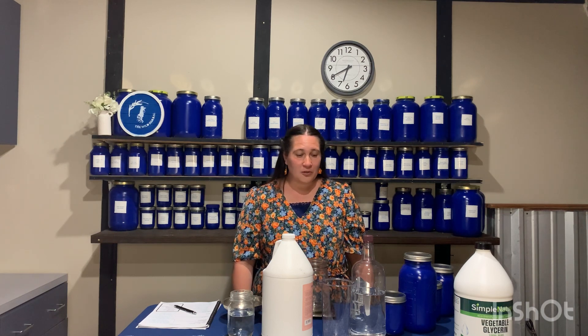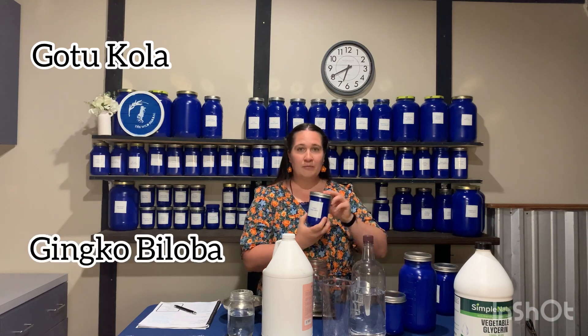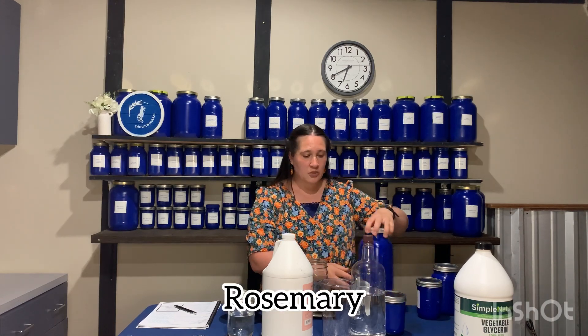Hello, my name is Amanda and I'm from The Wild Herbal, and we are going to make a brain tincture today to help to stimulate the brain. We are going to be using the herb gotu kola, ginkgo biloba, rosemary, and ashwagandha.